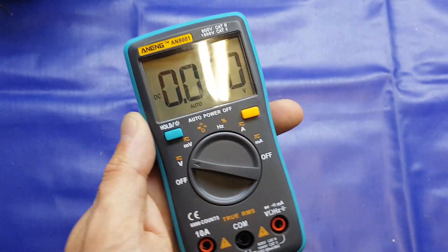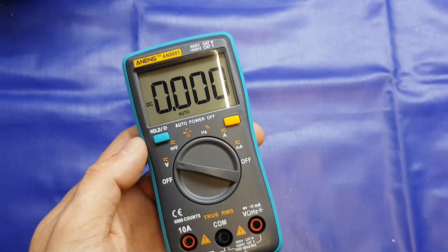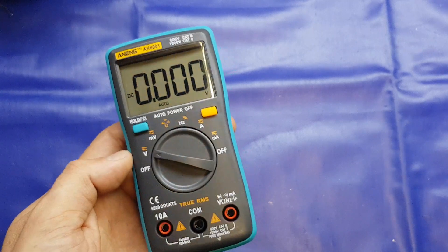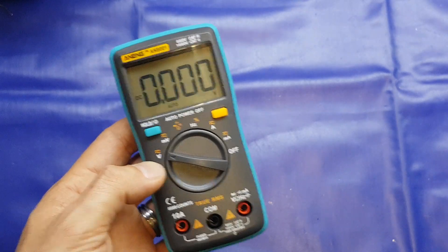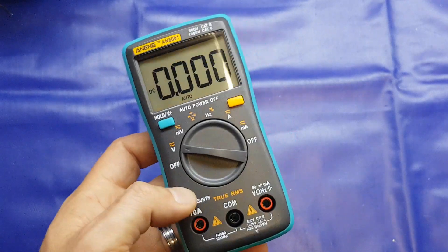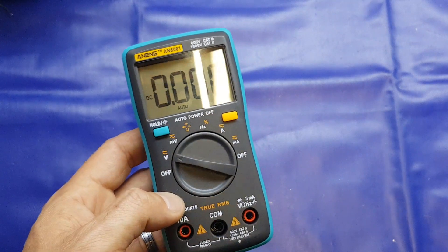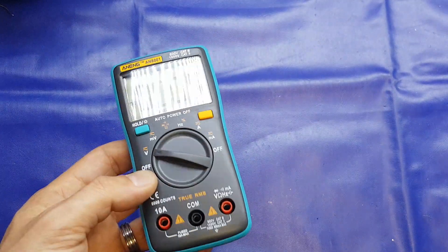Hello again folks. This video is going to be a teardown of the Aneng AN8001 digital multimeter, which you may have seen me review in my previous video. We're also going to do another competition time announcement at the end of the video, so stay tuned for that. If you just want free stuff and can't be bothered watching, you can fast forward to the end. In my review video I stated that if there was an appetite for it I would tear down this meter, and quite a few of you commented and sent messages saying yes, you'd like to see inside it and see what the build quality is like.